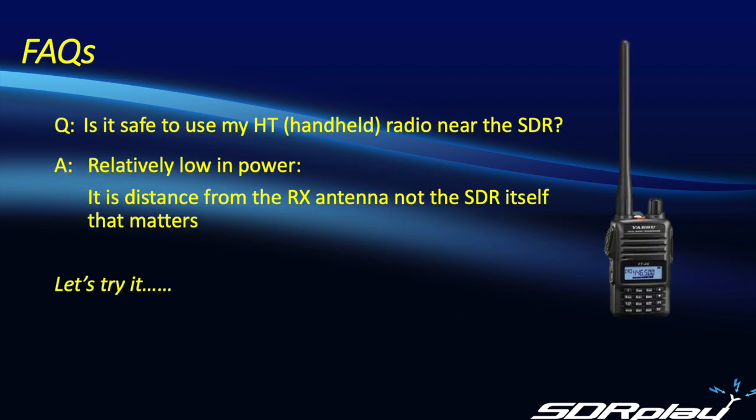First up, let's talk about handy talkies — portable handheld radios. People often ask if that's an issue because you're carrying around a radio with its transmitter close to the SDR itself. The short answer is it's relatively low in power, and it's really the distance from the receive antenna connected to the SDR — and not the SDR receiver box itself — that is of most concern. But since I promised you an empirical approach, let's fire it up and see.